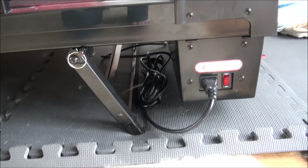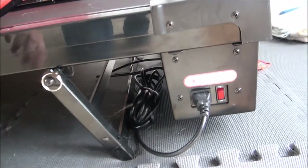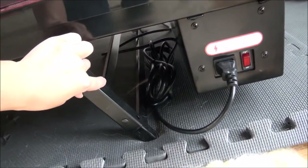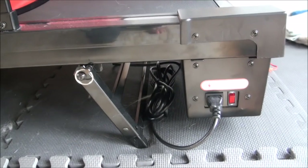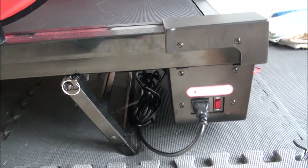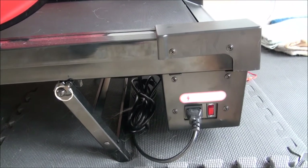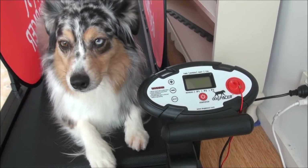The Dog Pacer runs on a manual incline — you have to adjust it yourself. To do that, you adjust this leg under the motor of the treadmill. I've just left it on the highest incline because it's pretty heavy and I don't want to be constantly struggling to lift the front and adjust it. Let's take a look at the controls of the Dog Pacer.